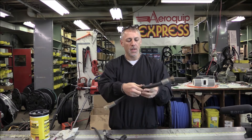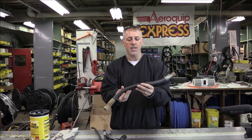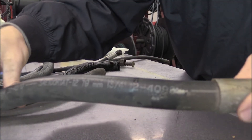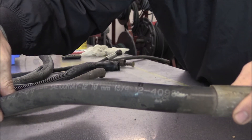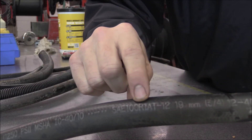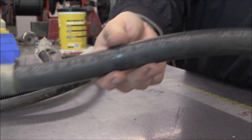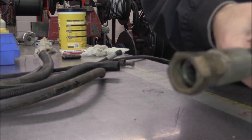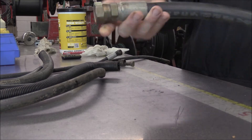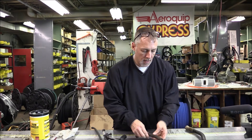100R1 hose - I don't see a manufacturer on here so I don't know whose it is. But 100R1 AT is what it says. So we are looking right here - you can see SAE100R1 AT-12. It just so happens it has some fittings on it. If you know your fittings, that's a JICN. It is stamped on the side. So there's one example that came in here.